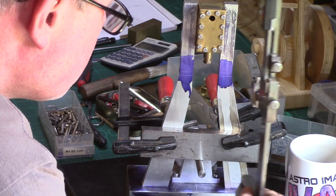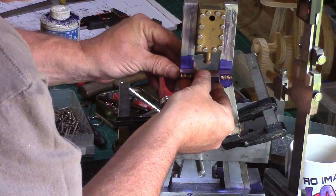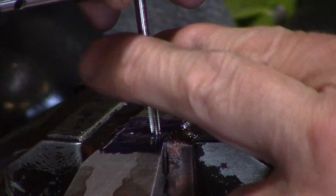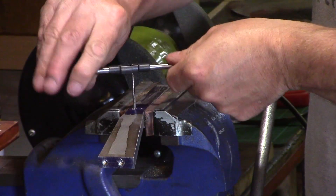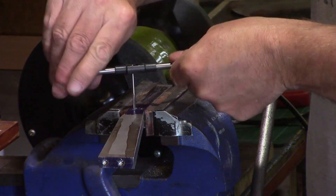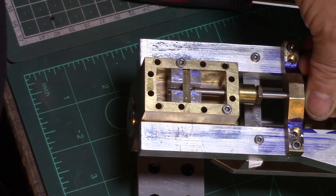Once drilled, the position for the keeper was marked upon the chassis and then the holes were drilled and tapped. The keeper still requires some final shaping but you can see it loosely fixed here with a reamed hole for the valve stem.